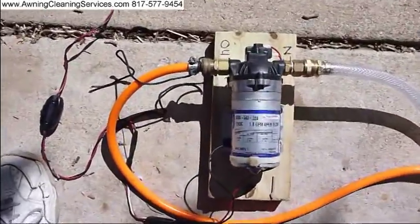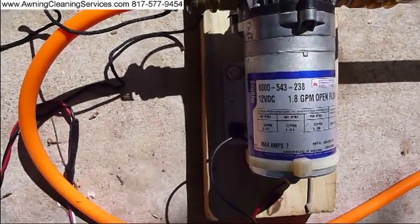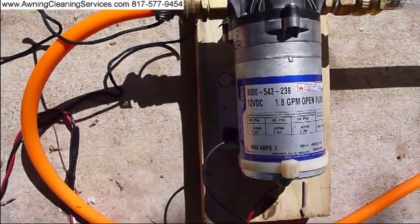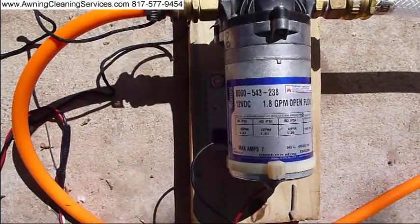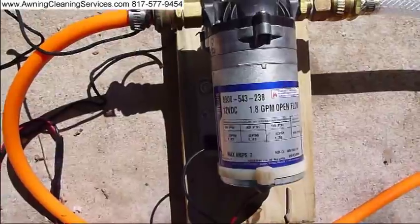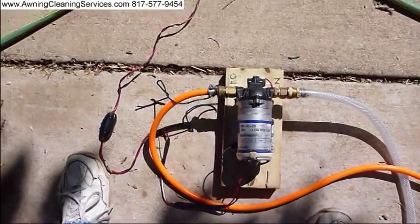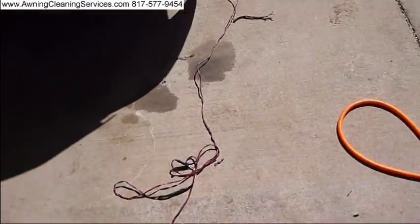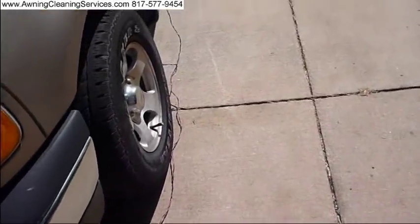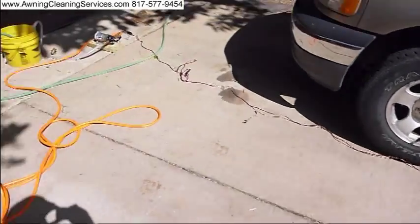Here is the pump that we're using. I think I mentioned it earlier — SureFlow, 8000-543-238, 12 volt, 1.8 gallons per minute at 100 PSI. Very good pump. We've used it several times and we've had lots of good luck with it. We're using our truck battery to run the 12-volt pump.